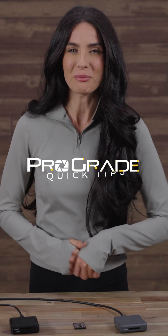If you want to learn more about ProGrade's PG-05.6 USB 4.0 Type-B reader, check out our ProGrade Explained videos on the website. And like this video for more quick tips.